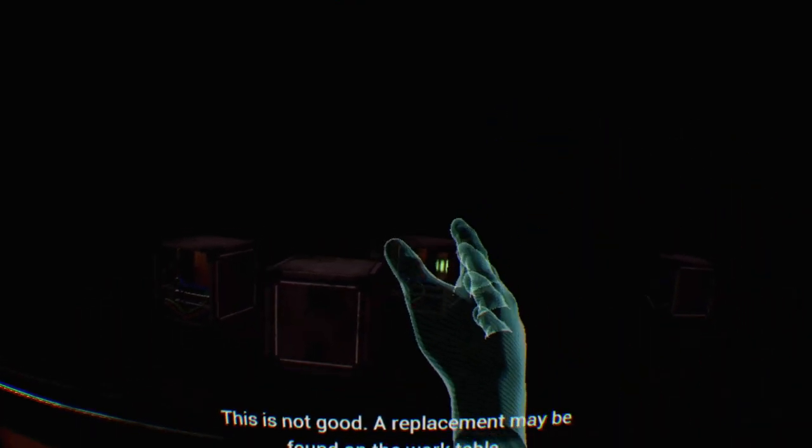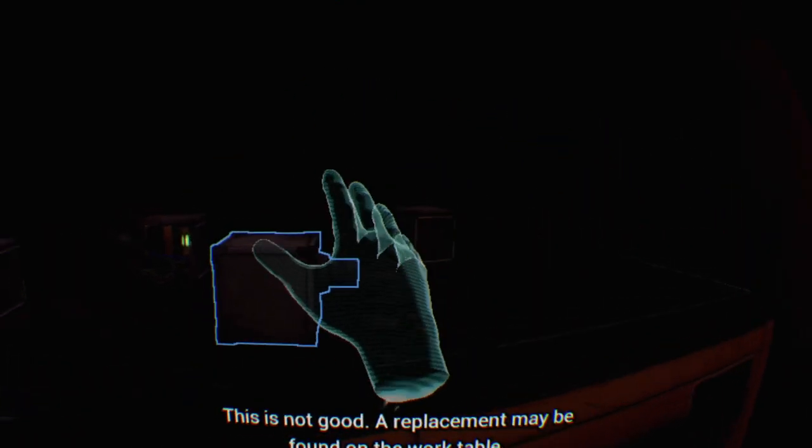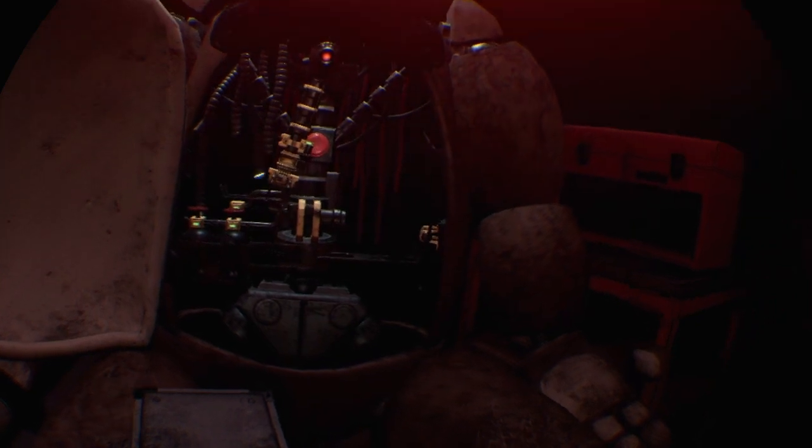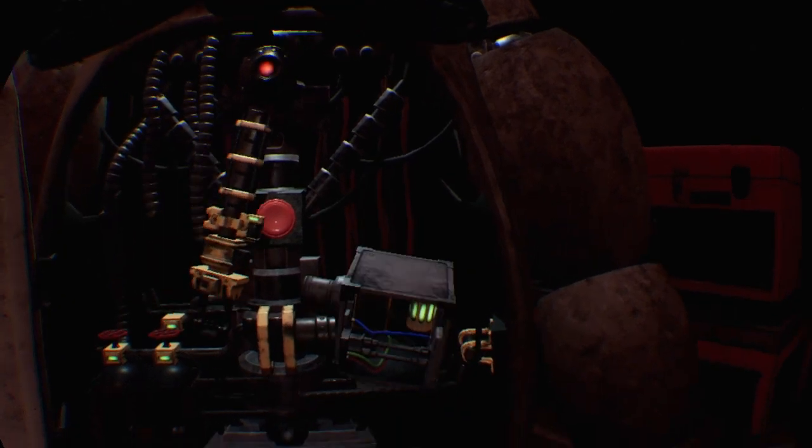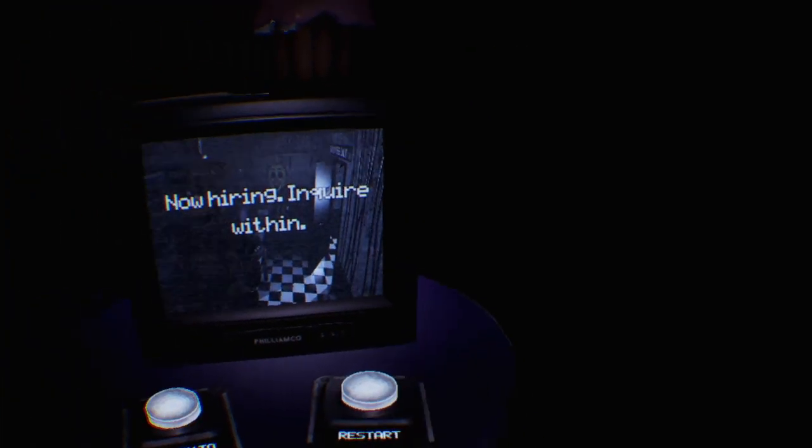Oh no, you seem to have mishandled Freddy's music box - this is not good. A replacement may be found on the work table. A slow and even pace is recommended. Go slow, and then put it in - except my hand was glitching out. If your hand glitches out then you might not be able to do it properly.